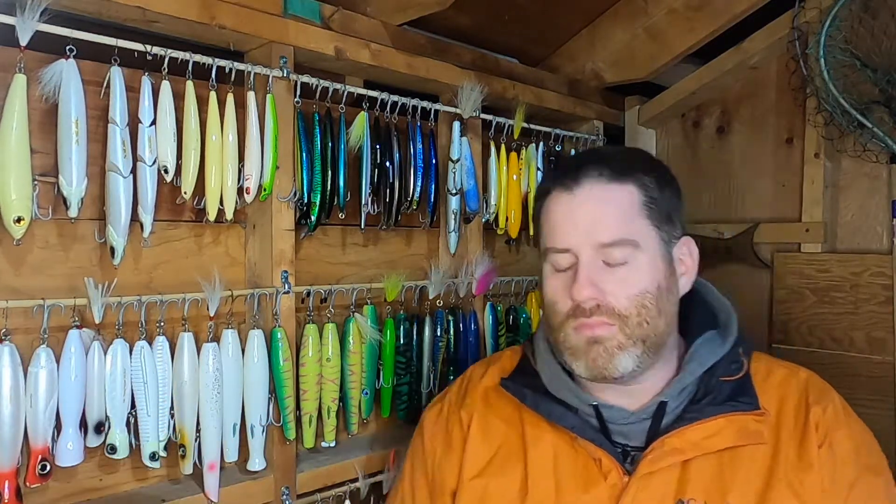One of the questions I get the most about fishing at the Cape Cod Canal is what are the lures that you absolutely have to have. As you can see behind me, that might be a varied answer, but let's take a look.